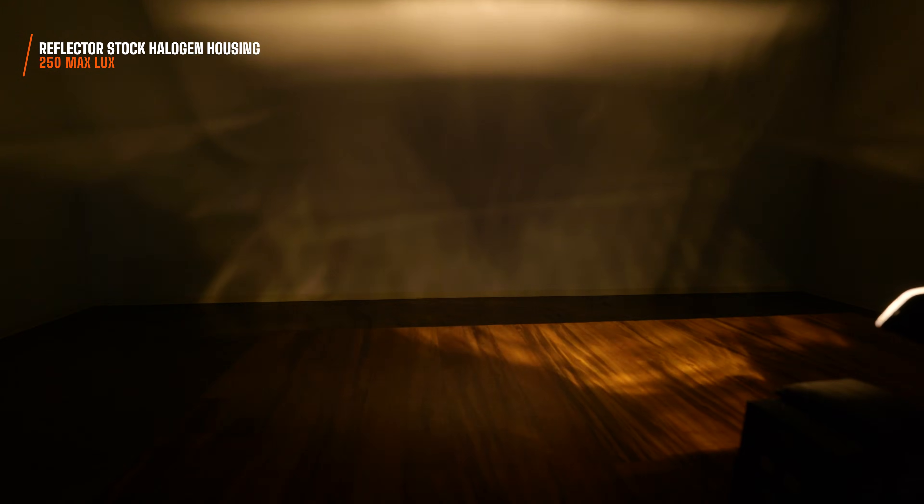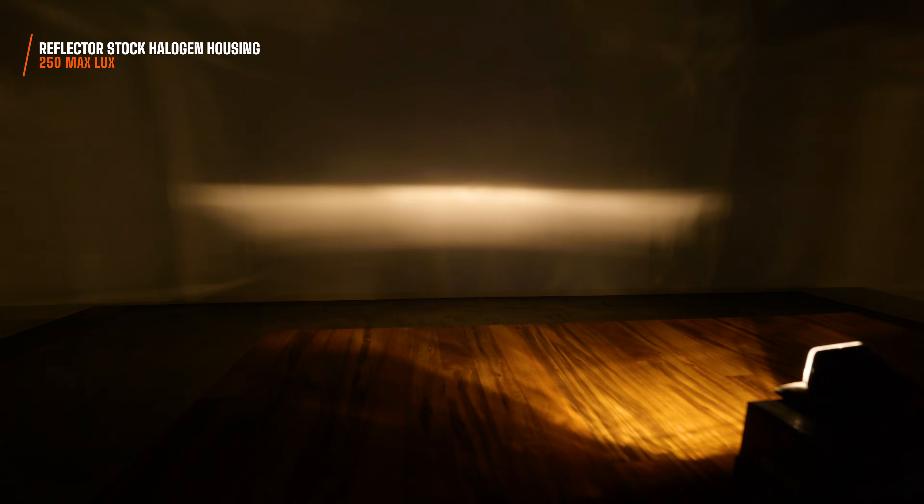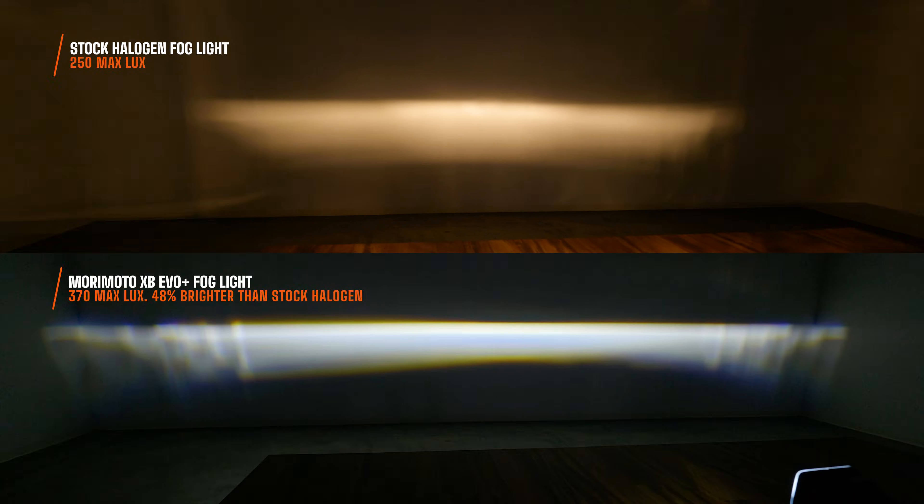No wonder fog lights don't really do much to help you — this is actually going to blind you when you're driving down the road. It's glaring on the road and that's all you're focusing on. You're not paying attention to where your eyesight should be, which is far out into the distance where your low beam and high beam hotspots are. Not to mention, the XB fogs are 48% brighter than the stock halogens.